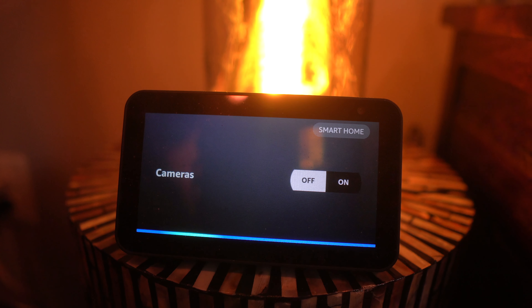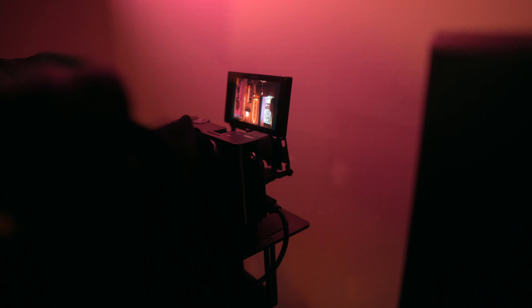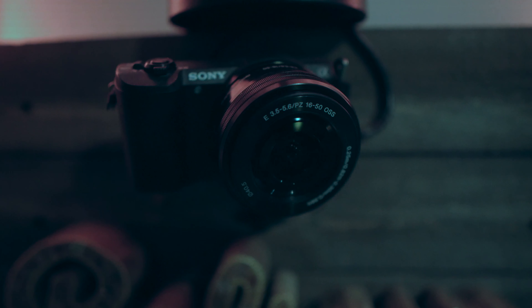Basically what you saw there is that I have the cameras automated, and they're also synced with my lights. So when I know I'm about to go live, I can just tell Alexa to turn the cameras on and she will turn all of the cameras on at the same time, because they are dummy battery powered.